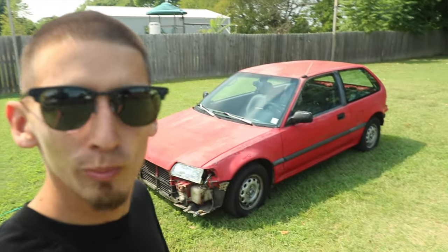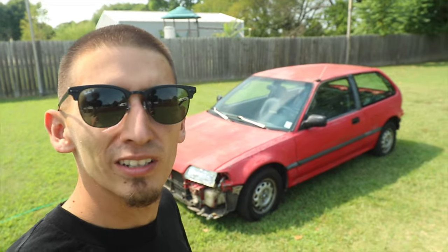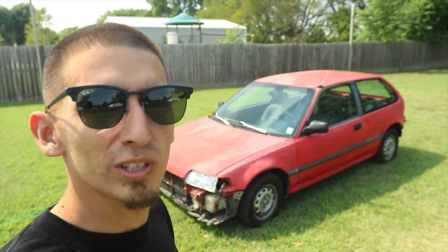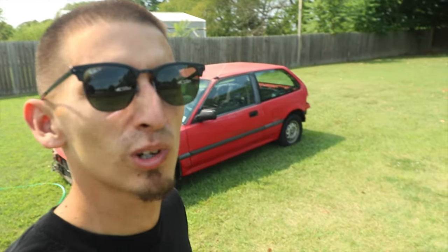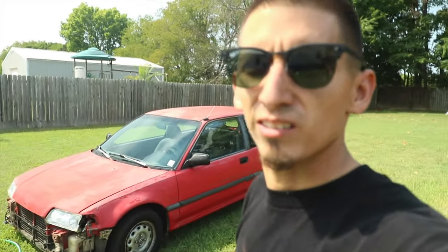Yeah, it's got a few little dings but it's not bad enough that we really need to fix them. To keep it quick, we decided to try this out. We've seen a lot of YouTube videos and there's a lot of good hype about it, so we're going to give it a try and see if it's really worth it. We pretty much have this car ready to go — we sanded it down, washed it down. I'll put a time-lapse so you guys can see. After the time-lapse all we've got to do is tape it up and we'll be ready to paint.